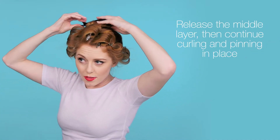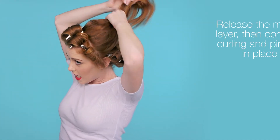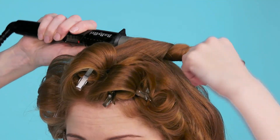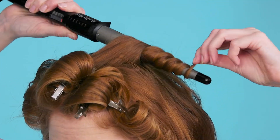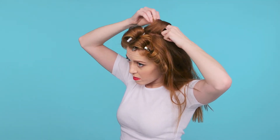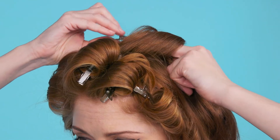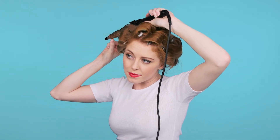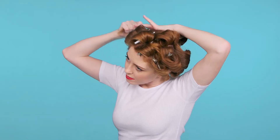So once that's finished, take down the final section and repeat with the rest of the hair. Once you've finished curling the hair, fix with hairspray and allow to cool.